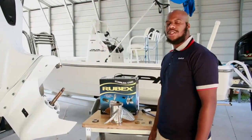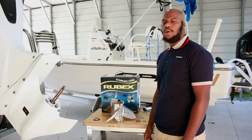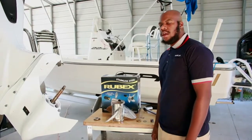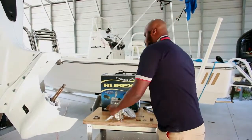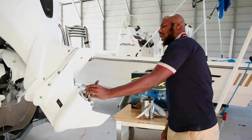Hey guys, it's Matt here with Solus. Today I'm going to be showing you how to install our Rubex 107 and 107B hub kits. Let's get started. First, you have your thrust washer — make sure that the taper side faces the propeller shaft's tapered side.